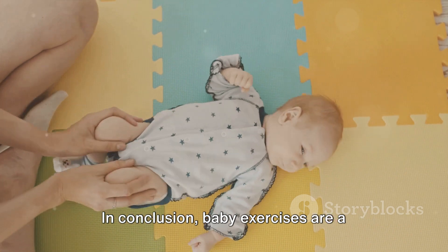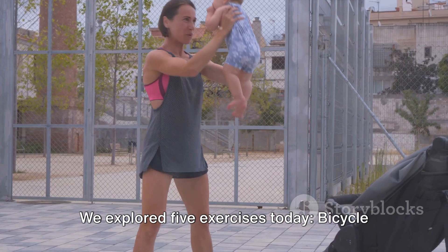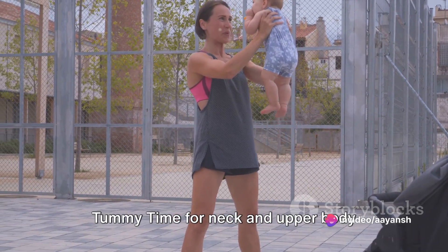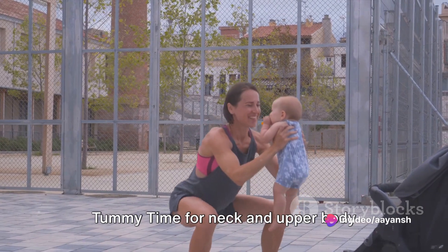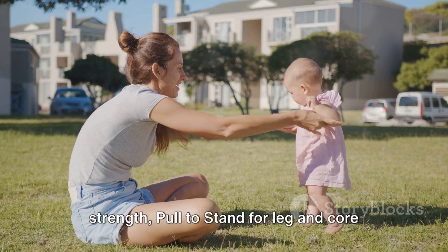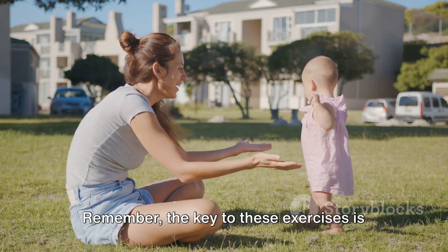In conclusion, baby exercises are a wonderful way to bond with your little one while aiding their physical development. We explored 5 exercises today: bicycle kicks for leg strength and relieving gas, tummy time for neck and upper body strength, baby sit-ups for abdominal strength, pull-to-stand for leg and core strength, and baby squats for leg strength and balance.